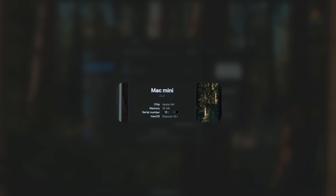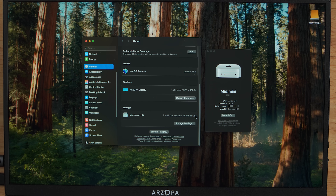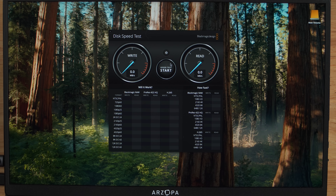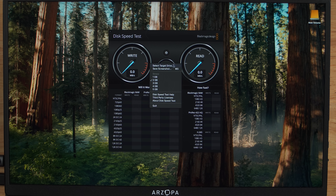The first system is the M4 Mac Mini base model, which comes with 256GB of standard SSD storage. One thing to note is that the Mac Mini base configuration doesn't have a Thunderbolt 5 port — it only has Thunderbolt 4. However, I want to show you the impressive speeds you can expect with our Thunderbolt 5 drive connected to the base model Mac Mini. The first test is the Blackmagic Disk Speed Test, selecting the internal drive, set at 2 gigabytes.